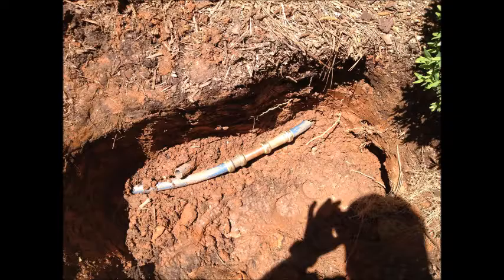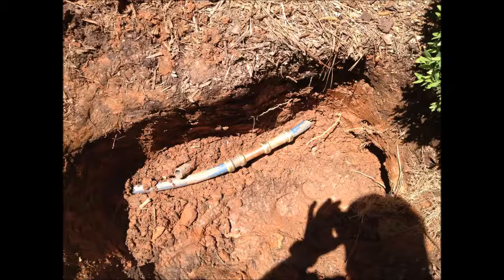This blue poly-line made from the street to the house ruptured and went unnoticed, causing the owner to have several months of high water bills. Both grey and blue poly have been discontinued. However, there is still a lot around, and if you have any, you may want to consider having us come out and replace it.